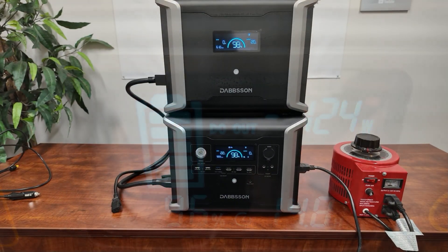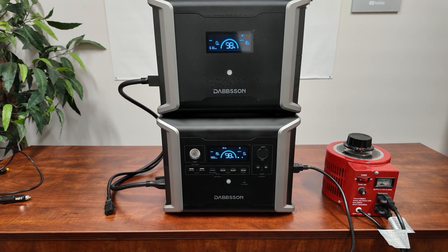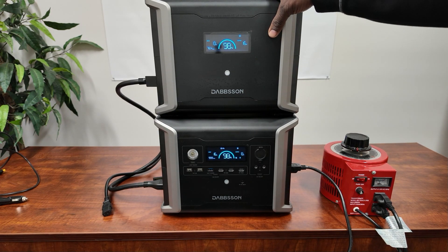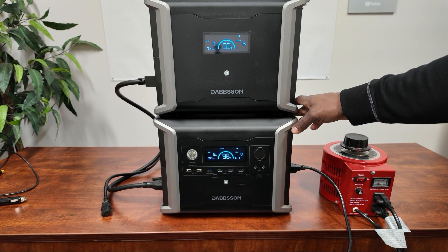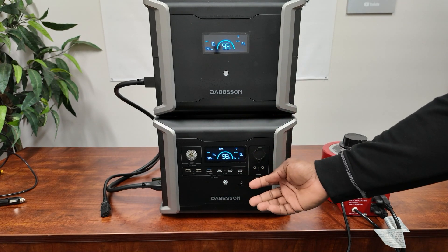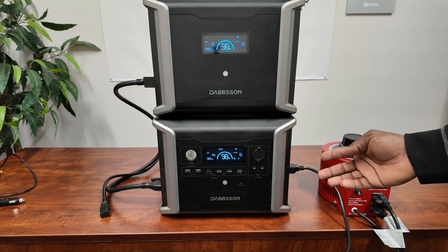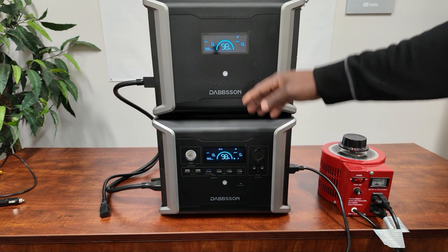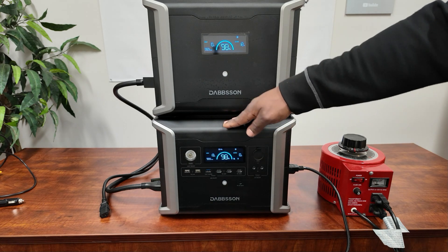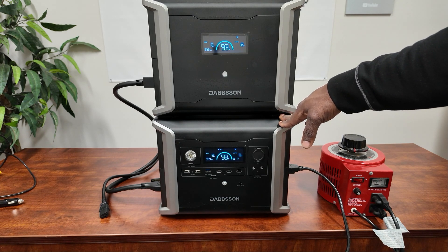So there you have it - the Dapson DBS 1300. It has 1,200 watts max output and 1,330 watt-hours on the inverter. The extra battery adds 1,700 watt-hours, giving you 3,030 watt-hours total with just one extra battery. You can parallel two of these inverters to double your output to 2,400 watts. It uses lithium iron phosphate batteries with 4,000 cycles to 80%. Dual charging lets you combine solar and AC for up to 1,400 watts input. One thing I'd like to see is the solar input voltage raised - 12 to 60 volts is limiting; at least 100 to 150 volts would let you use bigger panels.